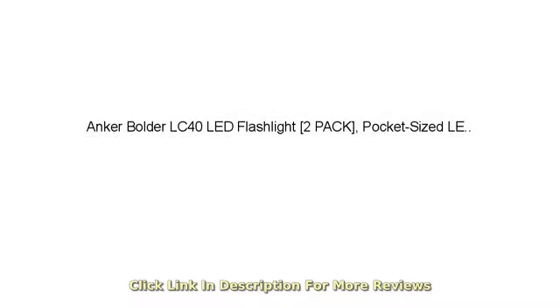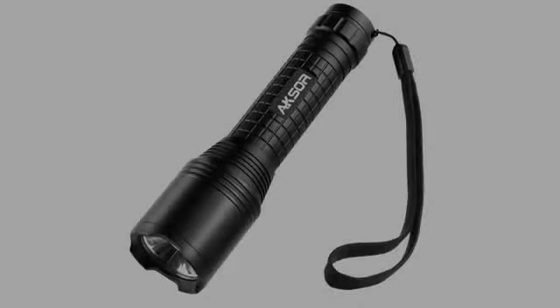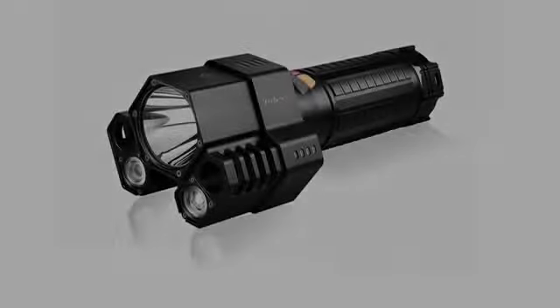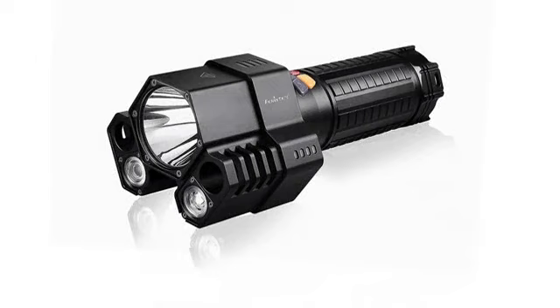I bought two different LED bright flashlights this week. Despite this flashlight being the cheaper one, it is by far the better flashlight. This flashlight on its low setting is the same output as my other flashlight on its high setting.